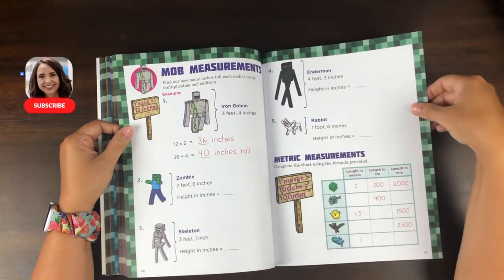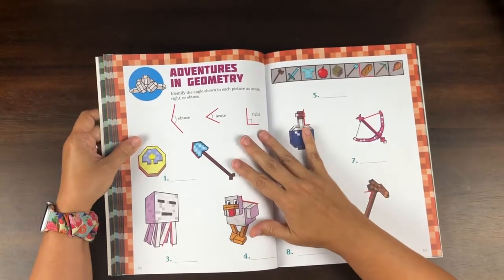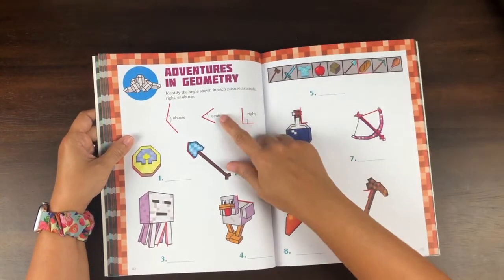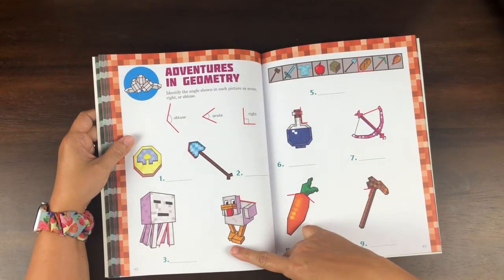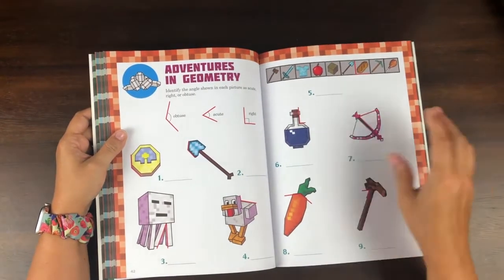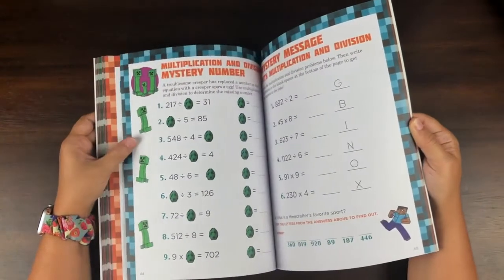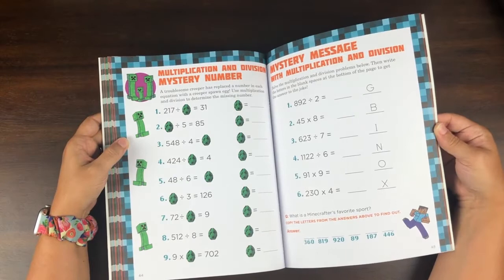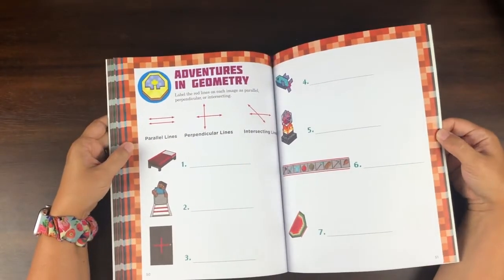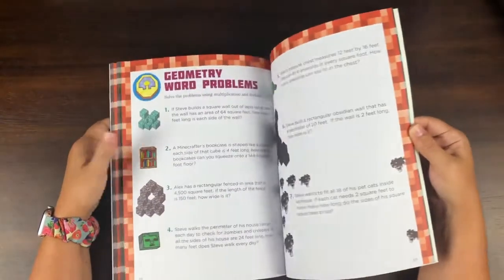What a great way to practice word problems. More table work — this is real math learning. Then we have geometry with angles, and pictures of things you see in Minecraft. I love that: 'Identify the angle shown in each picture as acute, right, or obtuse.' They've taken images of things in Minecraft and you look at the angle on it. What a way to capture the attention of a student who maybe isn't totally into math! There are also animal tally pages — I just love these pictures. More geometry, more word problems — very cool.